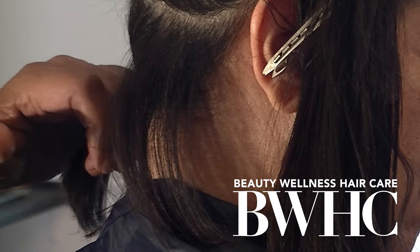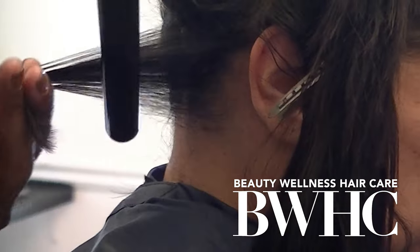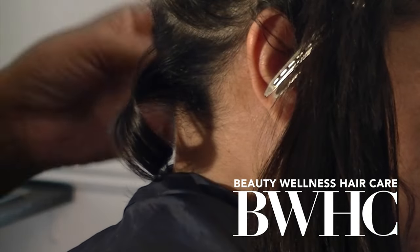No root stain, no hot roots, and you have even color distribution from the roots to the tips.